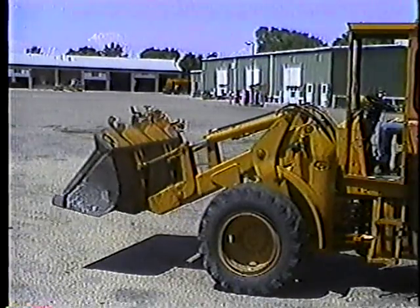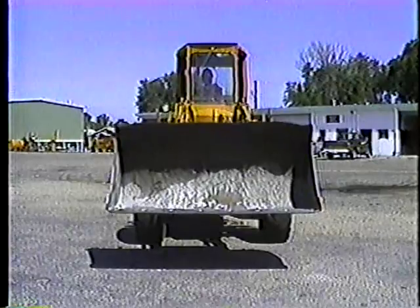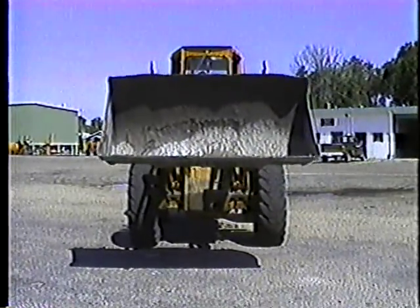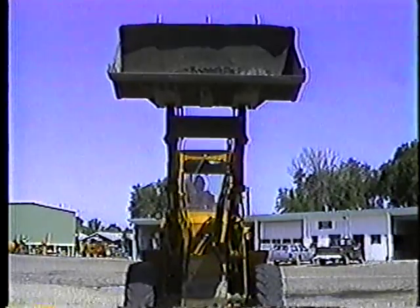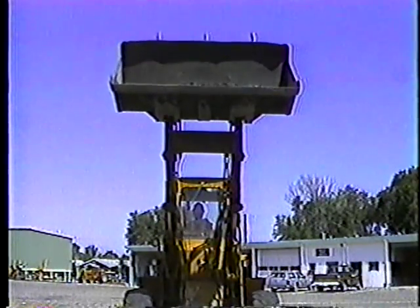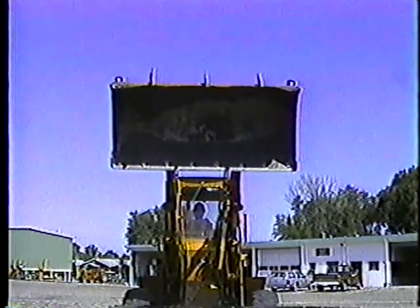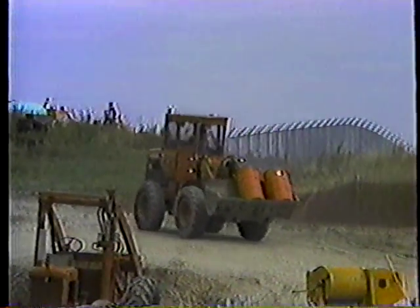The first thing to consider when driving the loader is bucket position. You should keep the bucket around two feet off the ground and rolled back. Never travel with the bucket high in the air — besides cutting down your visibility, it makes the machine top-heavy. A good bump could tip you over, and you could get snagged on overhead power lines or tree limbs. Keep the bucket low for better control. Remember, the bucket can carry many things, but not people — never allow riders in the bucket or anywhere else on the loader.